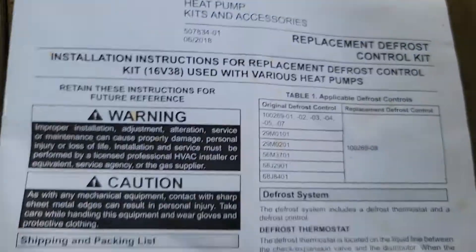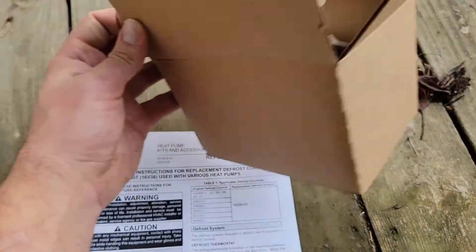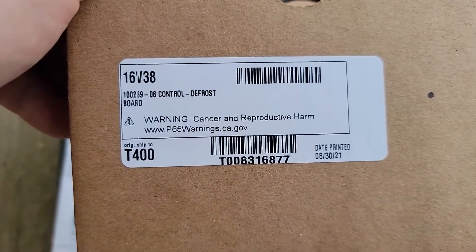Just in case you wanted to know, you could probably type this into Google and pull up this information — you can read this manual if you want. Let me show you the part number in case you want to look that up.